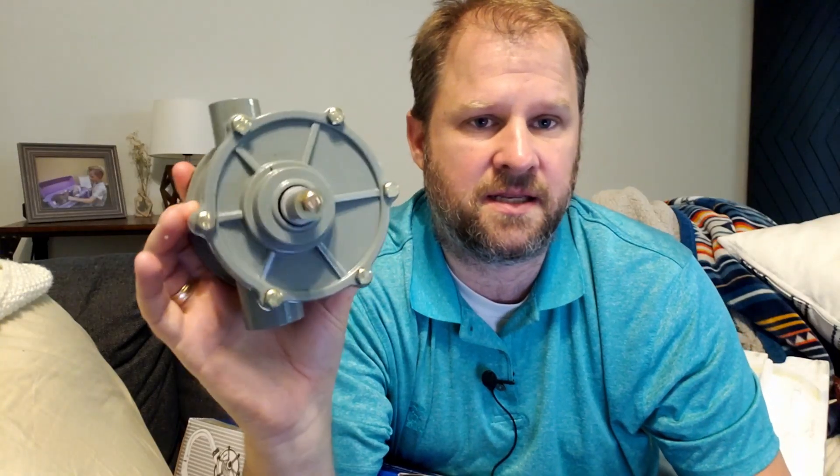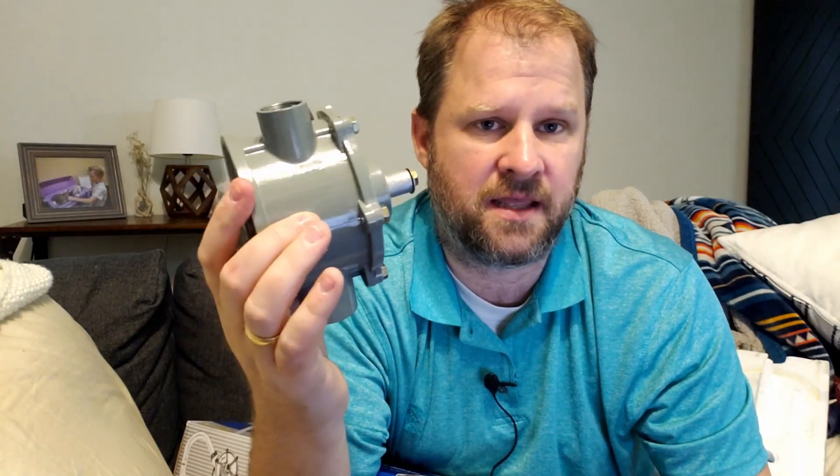So that is it — this is the review of the hand pump right here. The nice part is that you can break it down, put it back, and then use it again later. That is my review. I hope you have a beautiful day.